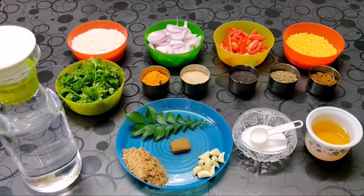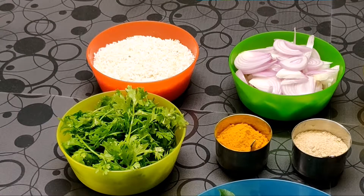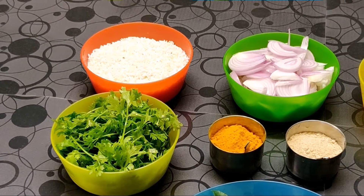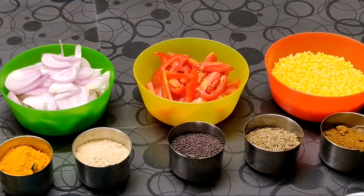The recipe for today is moong dal khichdi. The ingredients are 1 cup of soaked rice, 2 thinly sliced onions, and 2 thinly sliced tomatoes.